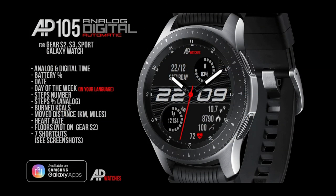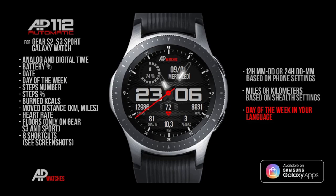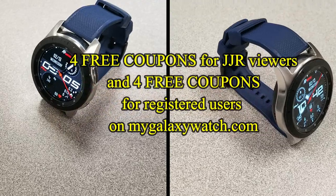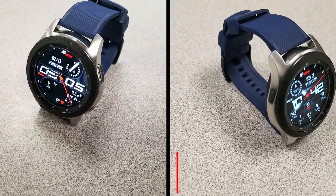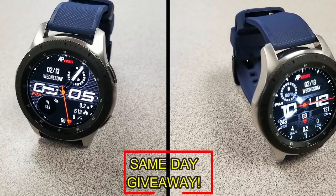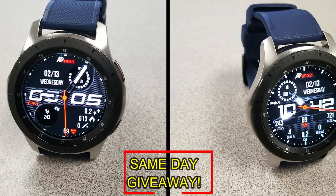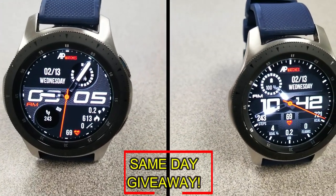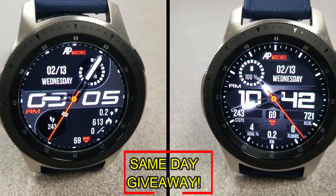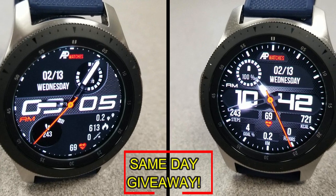If you want more information on the watch faces I reviewed today, simply do a search in the Galaxy App Store under the name of these faces. I've also included the direct links in the video description. I'm also going to be giving away coupon codes to random viewers that comment here, as well as coupons to random registered users on the watch face community website, mygalaxywatch.com. You have two chances to win — both here and on the website — but remember that you have to be a registered user in order to participate, so make sure you go sign up.